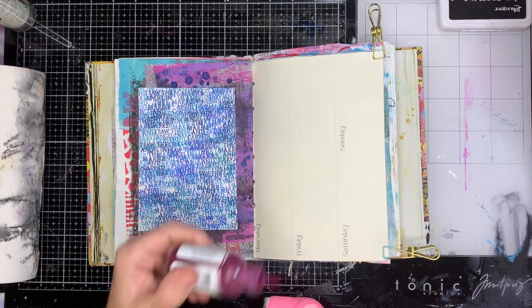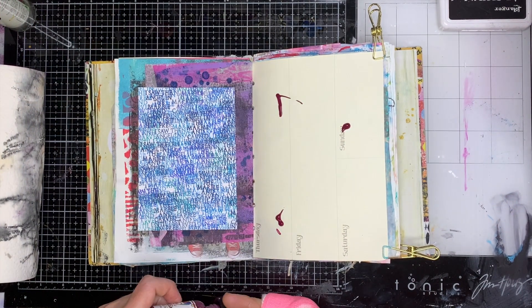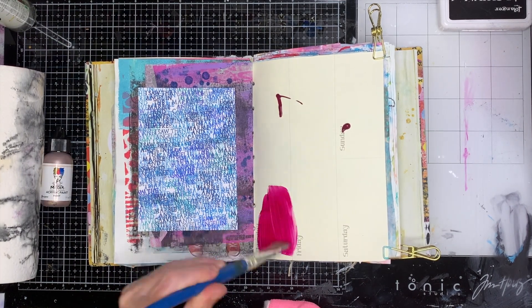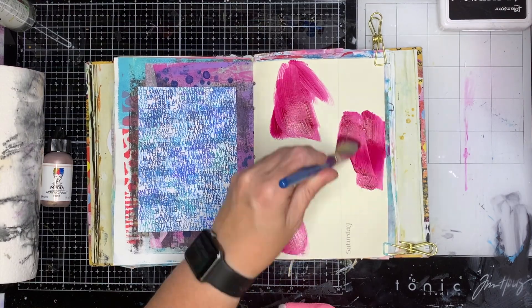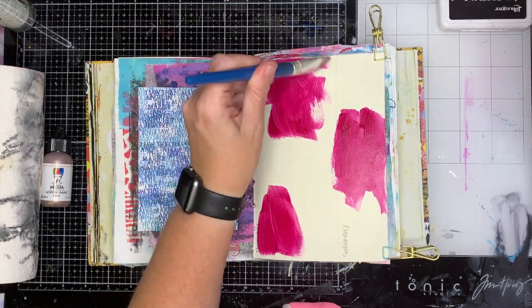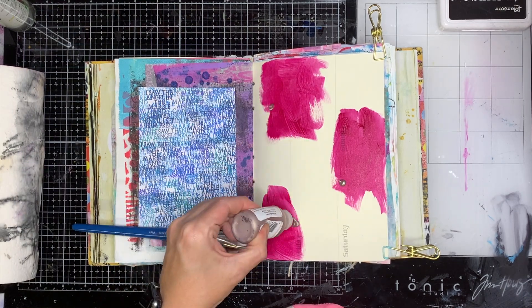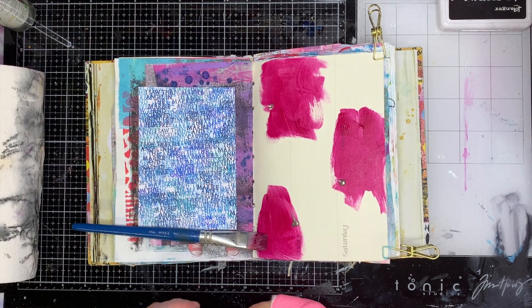I'm starting on this page which you can see is an old dilutions piece out of her diary. It's great paper to paint on — it's quite sturdy and takes acrylic paint beautifully, so it's lots of fun to use.